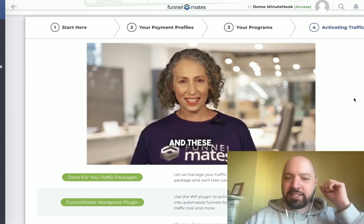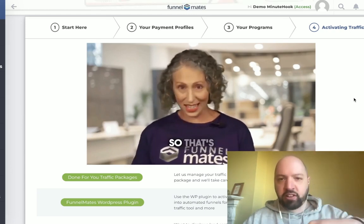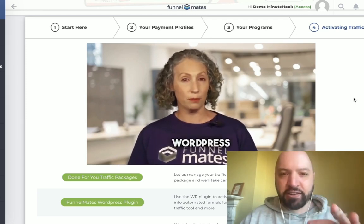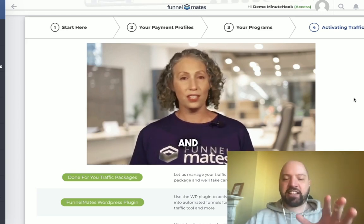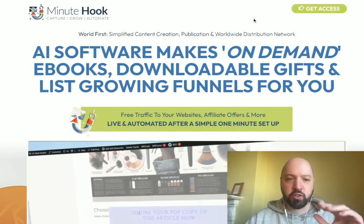Something awesome — please listen carefully. If you decide to pick up Minute Hook today through the link down below in the description box, you're going to get a massive discount. You will be able to pick up Minute Hook for the cheapest possible price through the link below. There's a full demo where you're going to be walked through exactly how this product works.